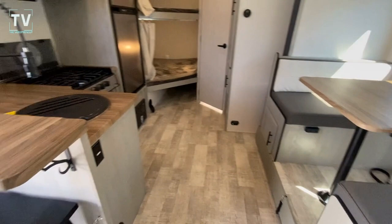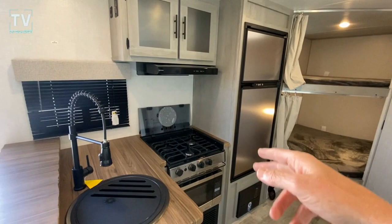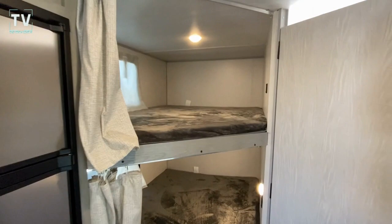Very nice size dining area, and I really like this kitchen. I love the restaurant-style faucet — you can spray out your pots, pans, dishes. Three-burner cooktop, microwave oven below, refrigerator, freezer, bunkhouse with lights above and lights below.